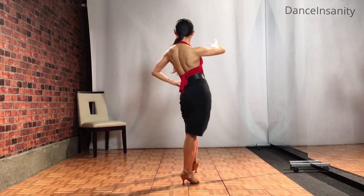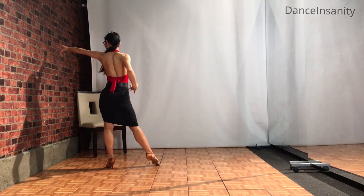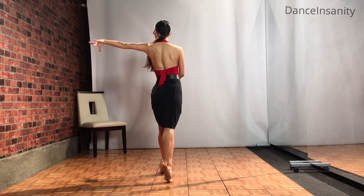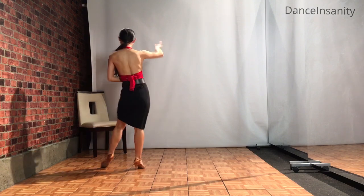Let's do that again. Right, left, right, and left, right, left — and really extend fully your arm all the way. Stretch the fingers and two, three, four.